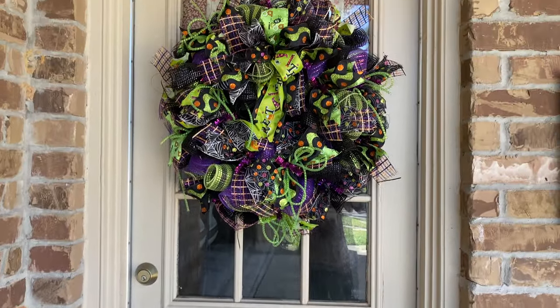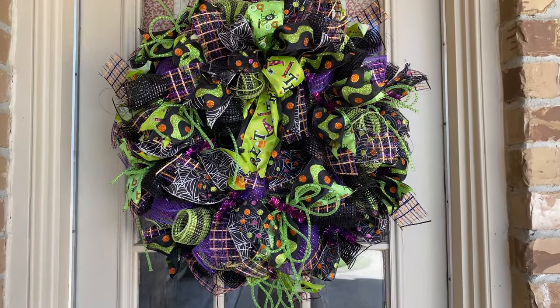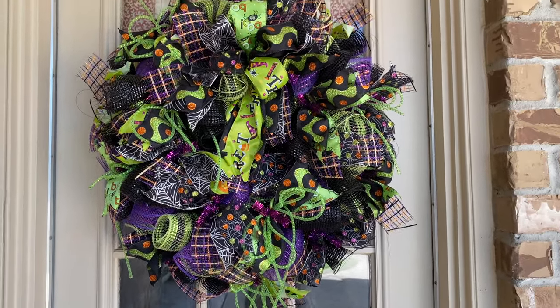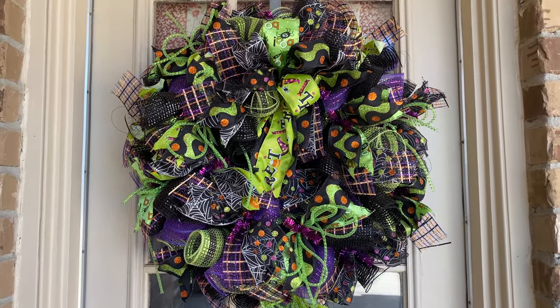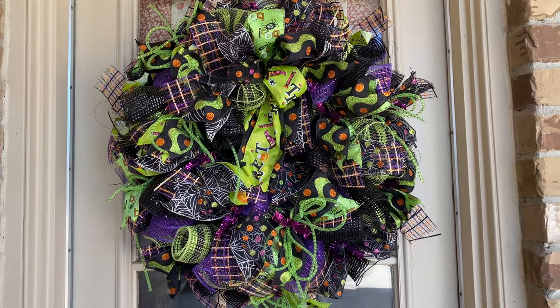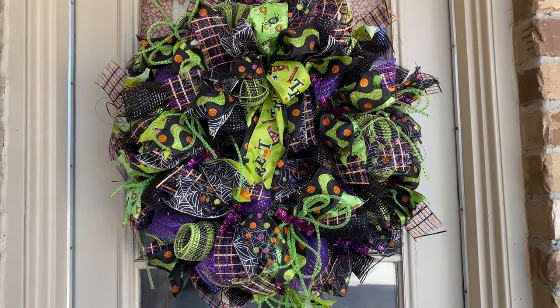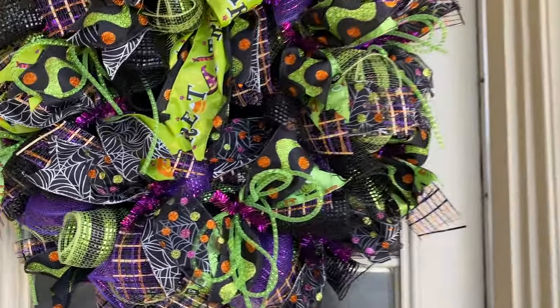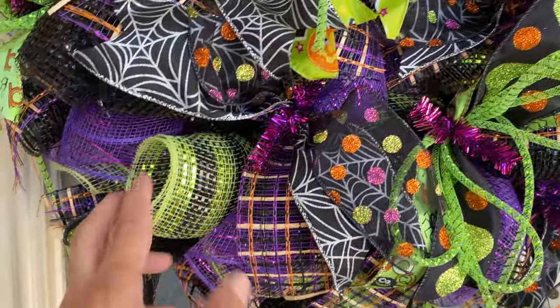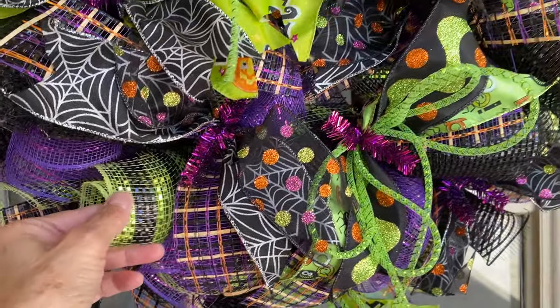Up here is my Halloween wreath that I've had for years. I made this a long time ago — it's the only Halloween wreath I have left. I originally had a black and orange one that I made, plus this purple and green one. Not a lot of people make these deco mesh wreaths anymore — a lot of it's grape vines now.